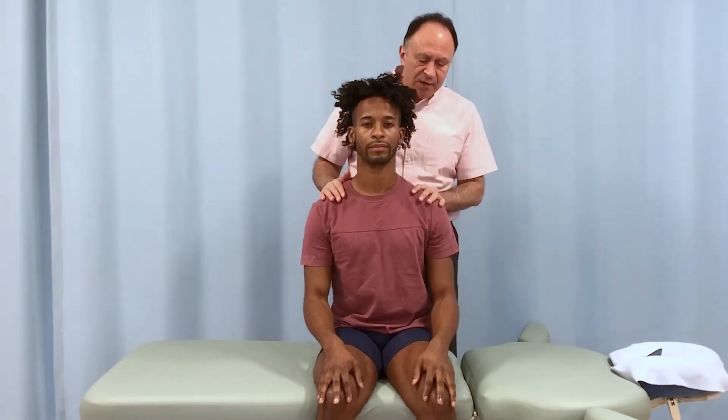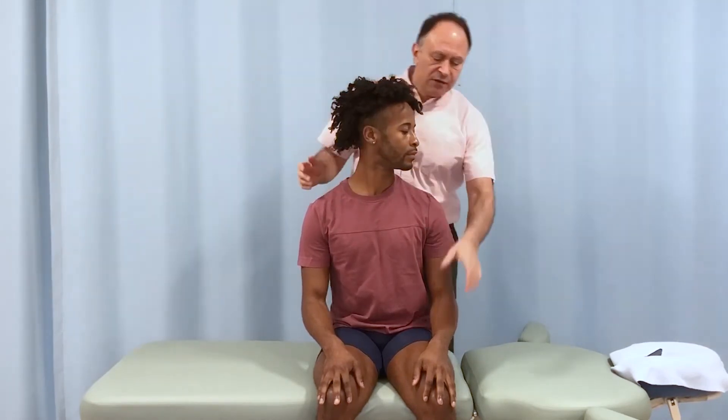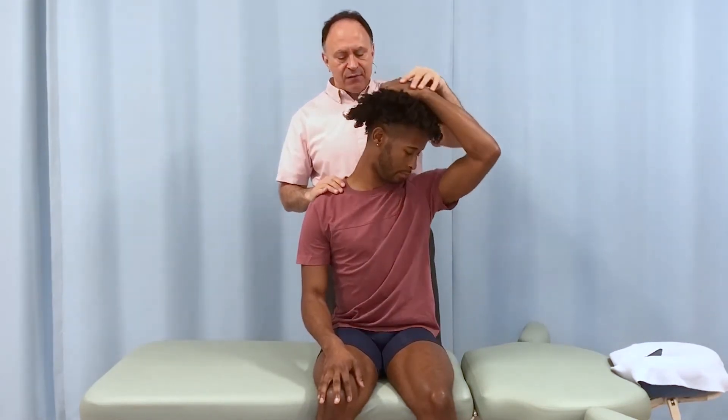Justin, you're sitting here, and what I'd like you to do is rotate your head and neck to the left. Take your left hand, come up and over the top of your head just like that.